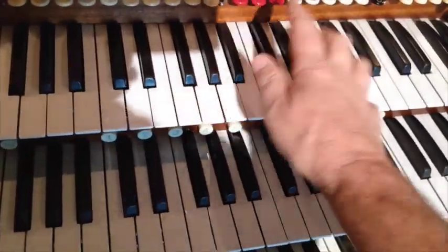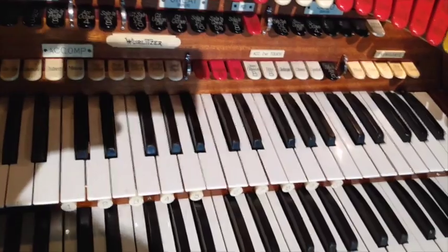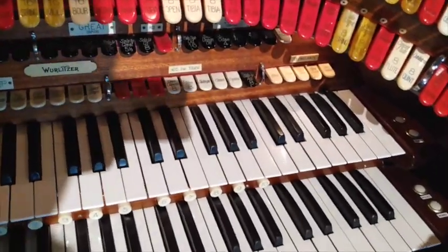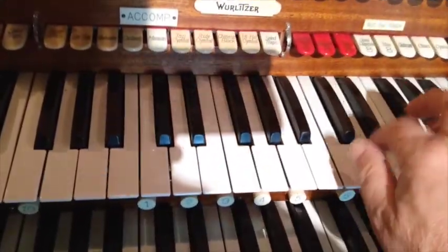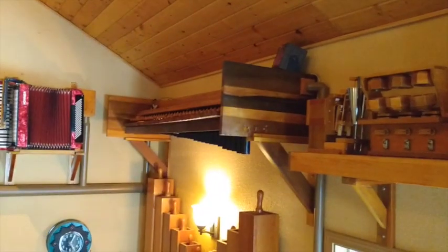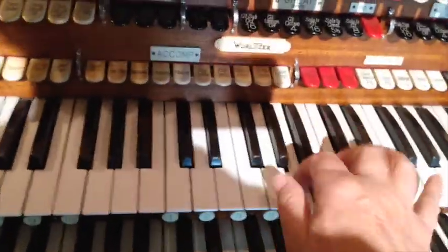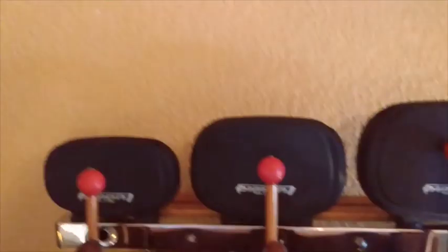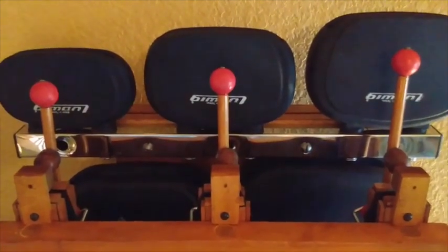All right, let's see it working. The button is on — it's up there — and cool! It's pretty neat. Along with other percussions, things like the xylophone — if I could play it — that is cool.